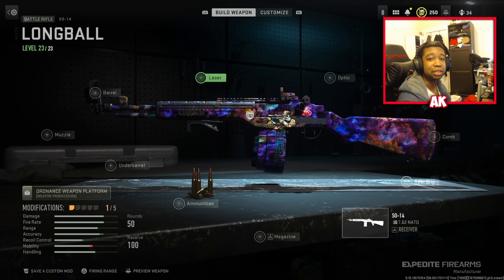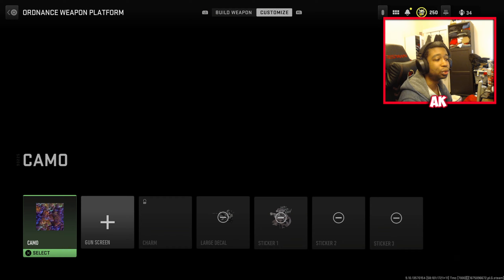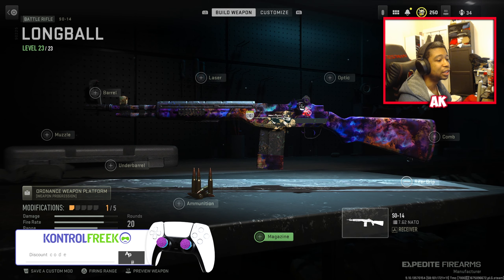If you guys are new to the channel, make sure you guys leave a like and subscribe. Appreciate you guys showing the love and support. Let's go ahead and showcase what we got in store for this class setup.